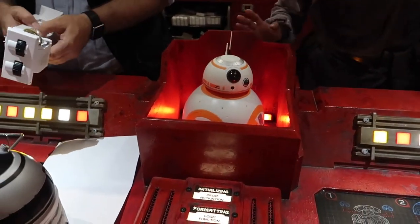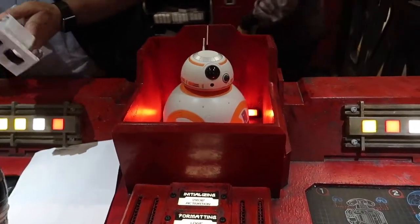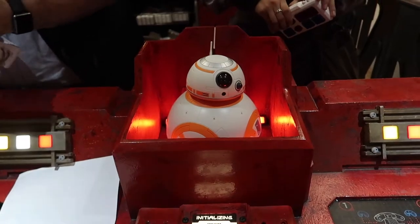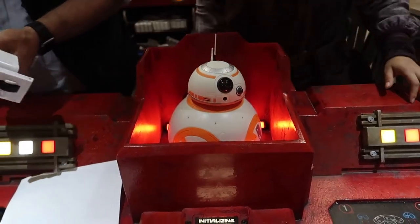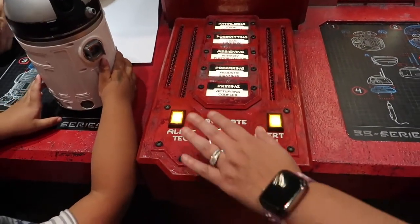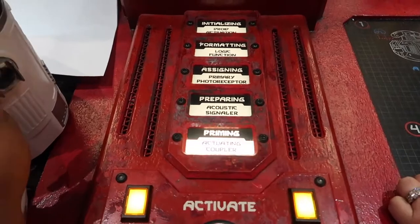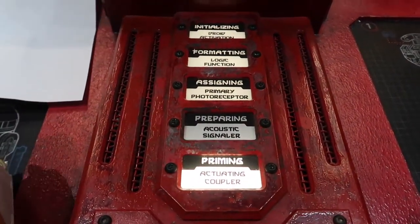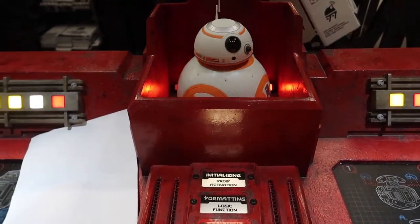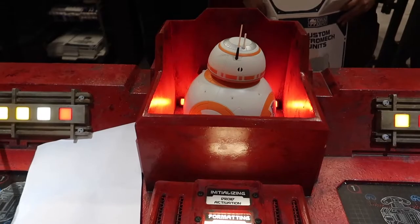There's just a little delay — it's trying to wake up. Now you have to hit the activation button. Brittany's about to activate her BB unit — it's almost there. Oh my god, he's moving guys, he's moving! Oh my god, he's so cool!